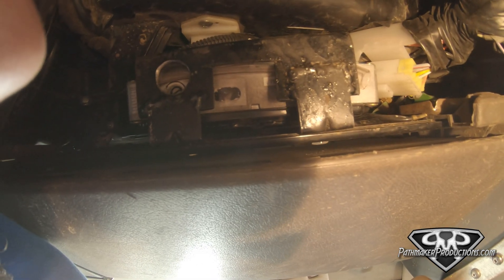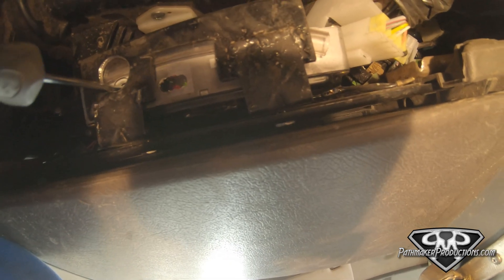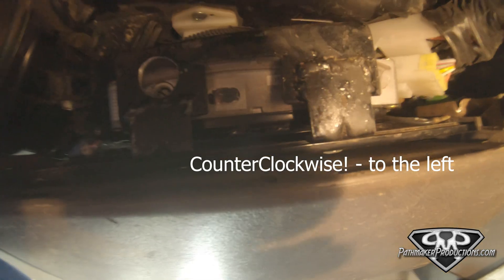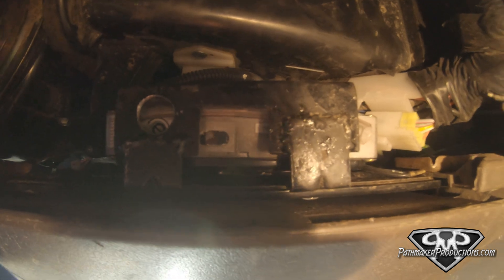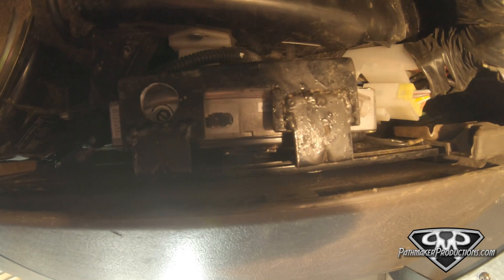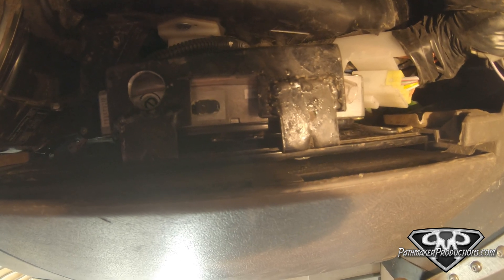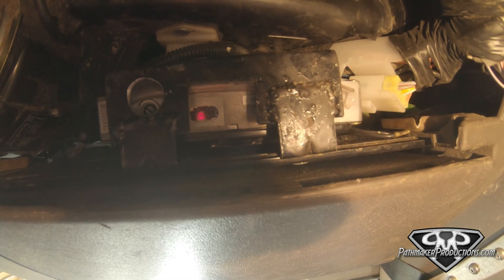Counting the blinks — there's one, there's two, there's three. Once it blinks three times, flip it back to ON and now it's going to spit out any codes stored in the computer. The red light is the first digit and the green light is the second digit. I've got five red flashes and five green flashes, which tells me it's code 55 — meaning I do not have any errors in my ECU.